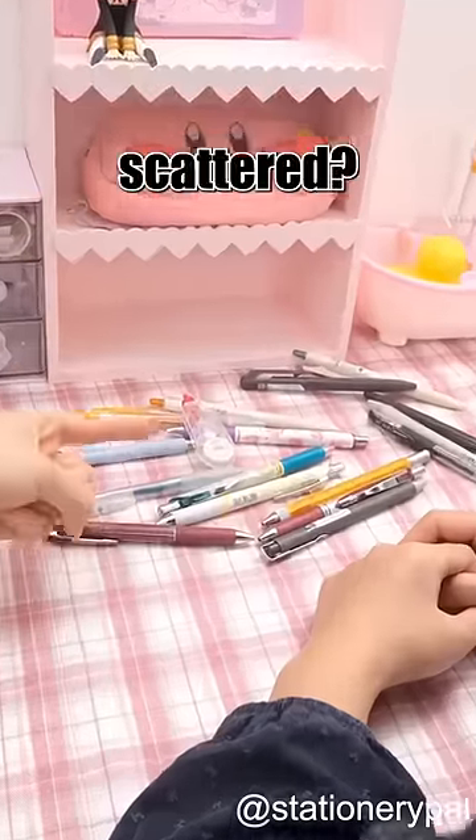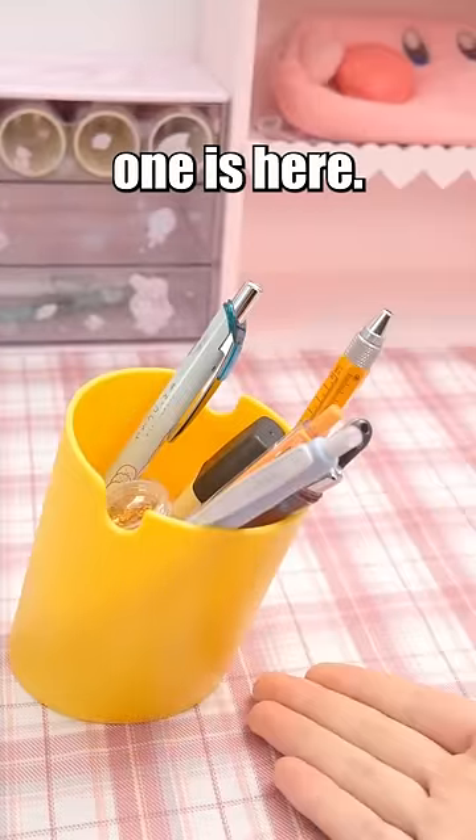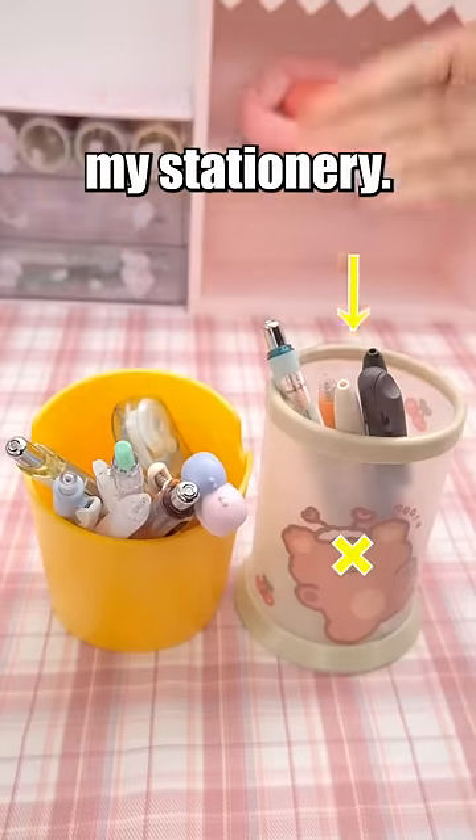My mom asked me, 'Why are your pens scattered? Where's the pen holder I gave you?' Come with me. The yellow one is here. Due to its 15-degree tilt, I can easily locate and access my stationery.